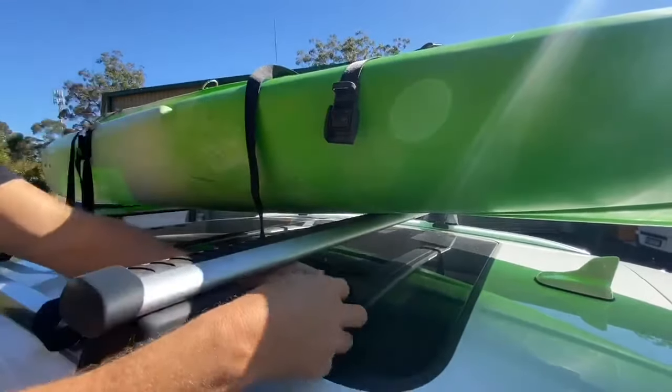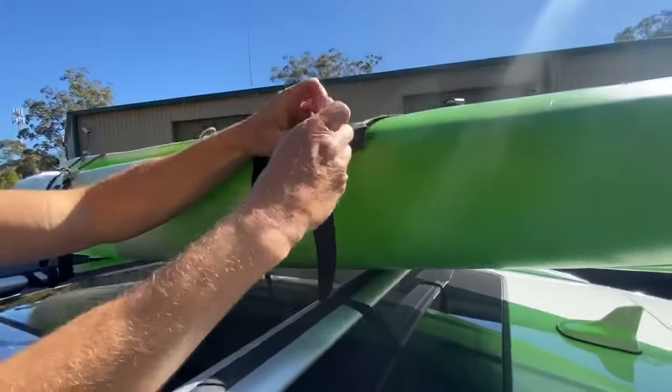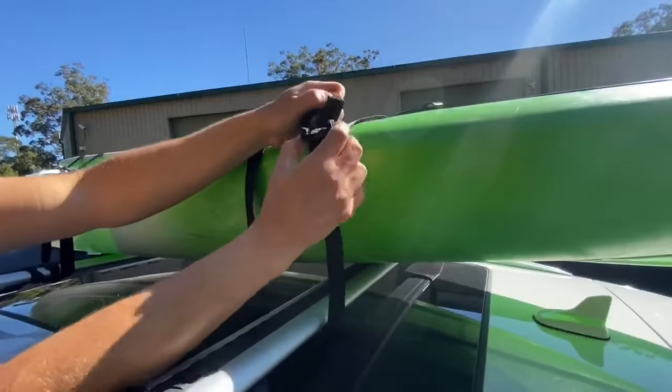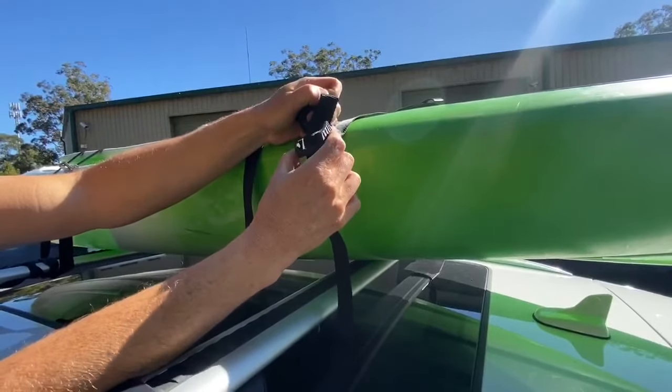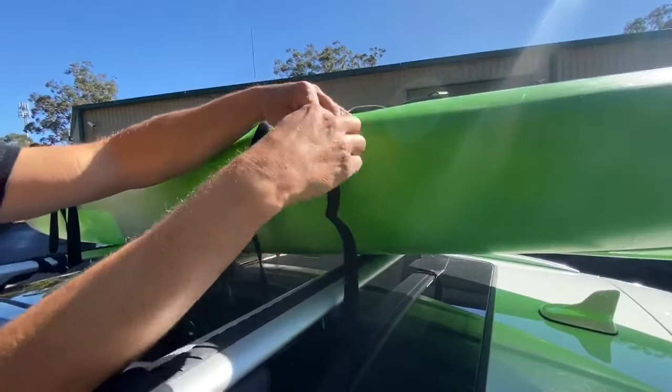Grab the loose end, go underneath the roof rack, and into your buckle. It's also handy to find a tie-down strap with a cover strip on the buckle — that protects your kayak from getting scrapes from the buckle.